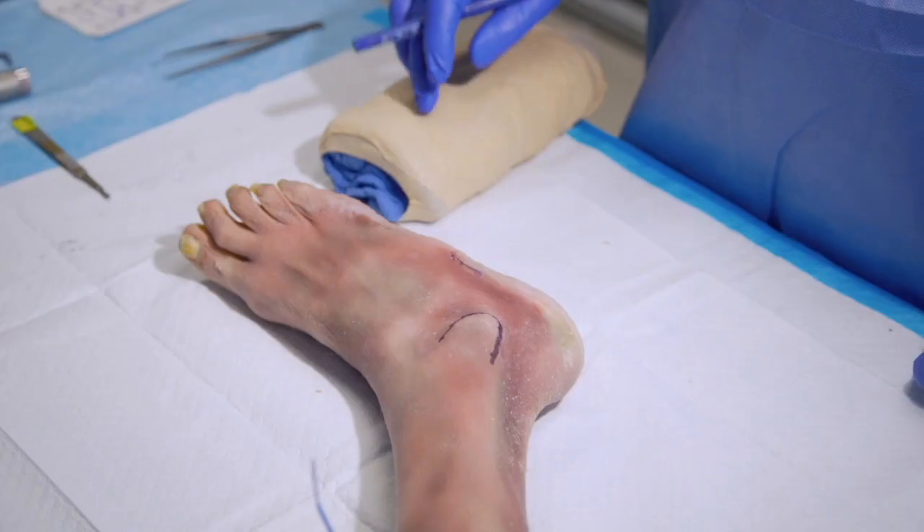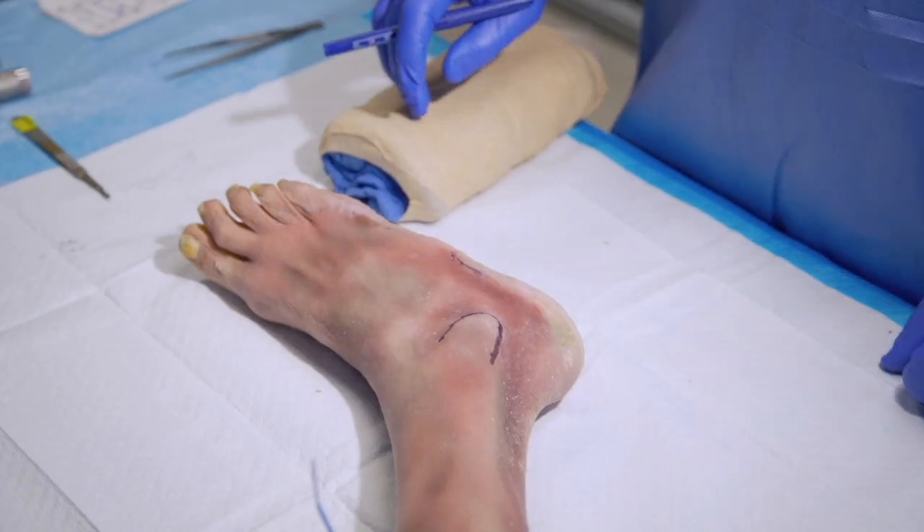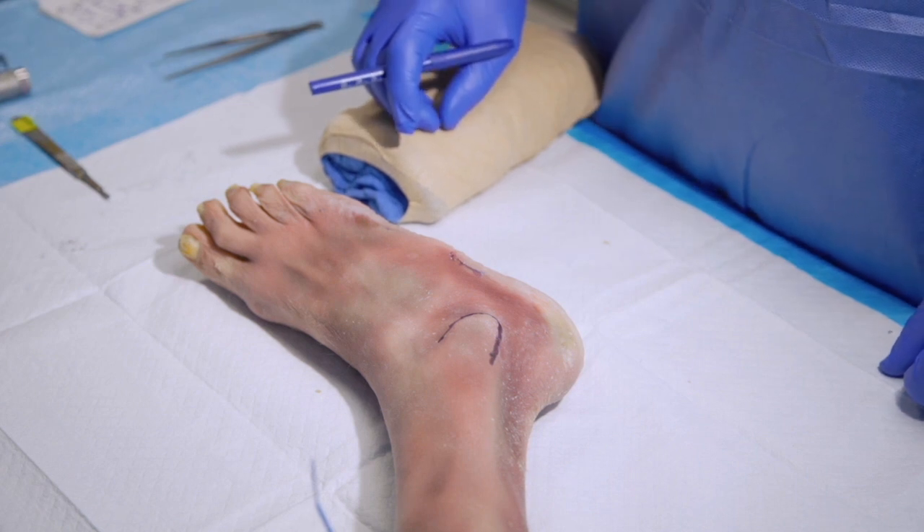Hi, my name is Mark Hardy and I'm from Cleveland, Ohio. My name is Jordan Grossman, I'm from Akron, Ohio. The procedure that we'll be demonstrating today is the subtalar joint arthrodesis utilizing the Fixos II cannulated screws, performed through a lateral approach.